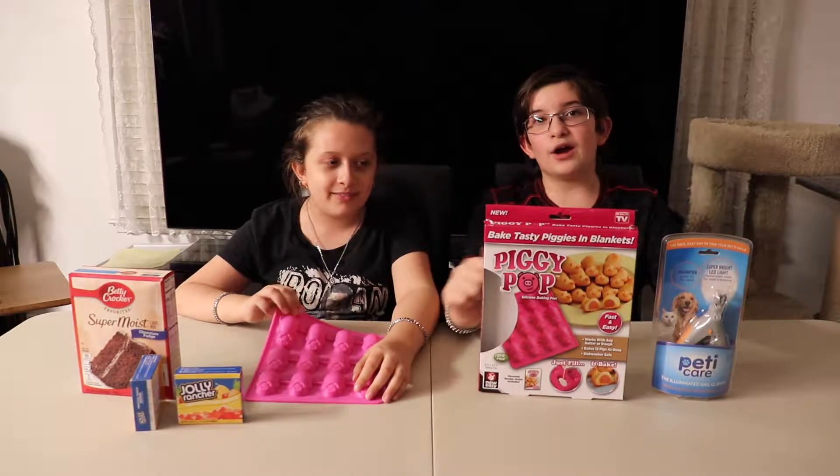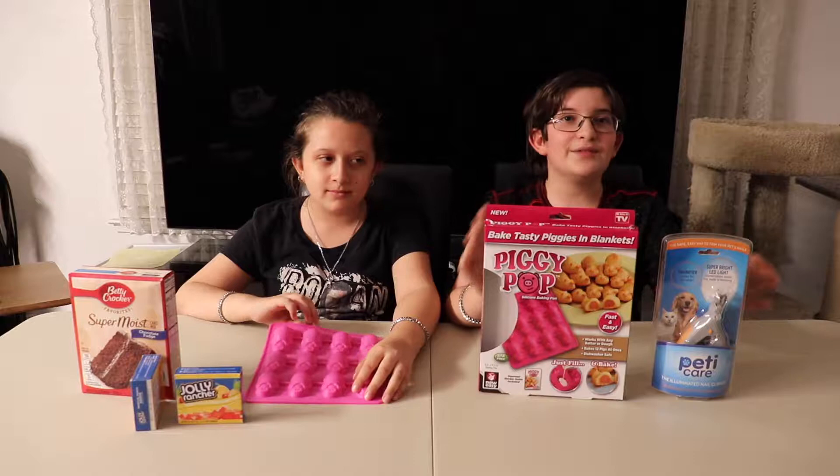Hey guys! I'm Shae. And I'm Shae. Today we're going to be reviewing two As Seen on TV products that we found in our local Target. You can really get these two products anywhere, just as long as they sell the As Seen on TV item.